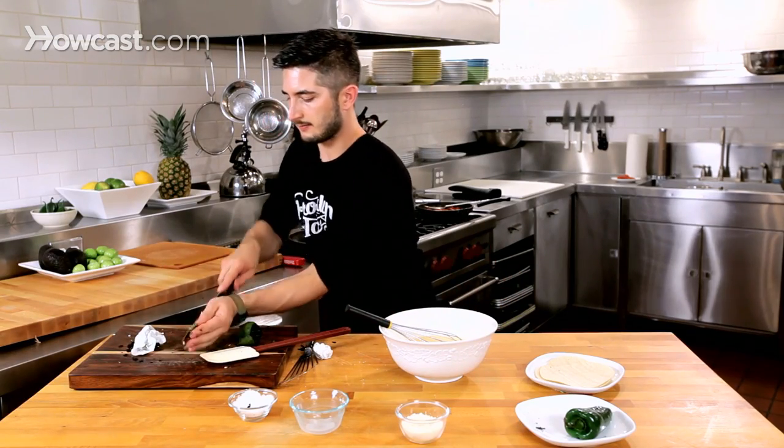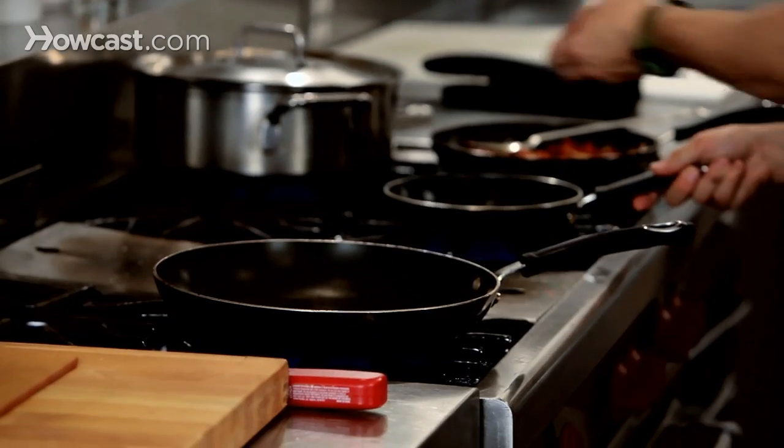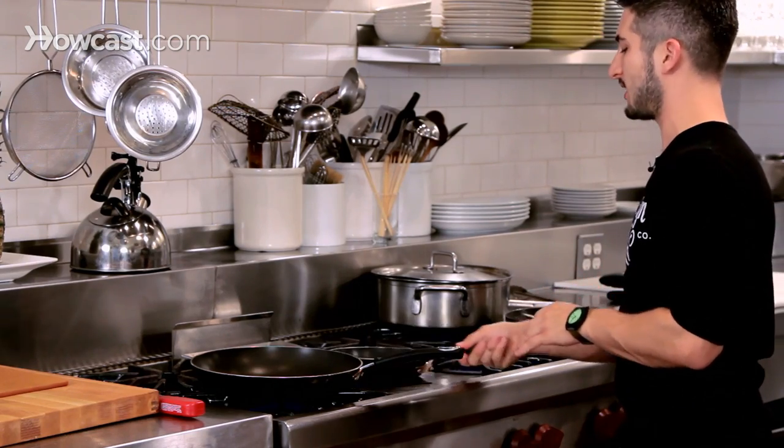I'm going to take this pepper here and put it in my pan and cook it. You want the pan to be warm when you add the eggs. You don't want to put it into a super hot pan because it's going to burn the eggs, and burnt eggs are not allowed in this kitchen.